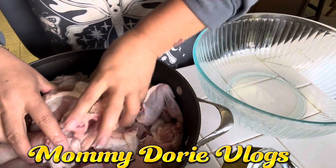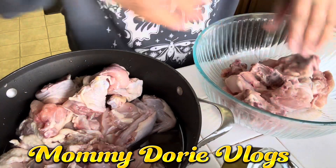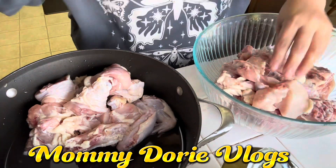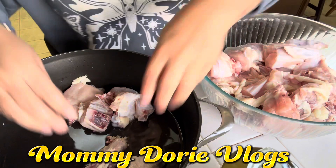Ilagay na natin dito. Nanghugasan ko na itong aking chicken. Ilagay na natin dito sa ating lalagyan na malinis. Pumunta pa ako talaga sa Filipino store. Bumili ako ng dalawang buo na chicken. Tapos, pinahiwa-hiwa ako sa kanila.